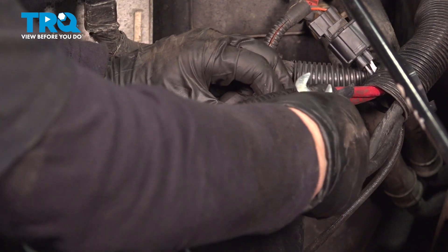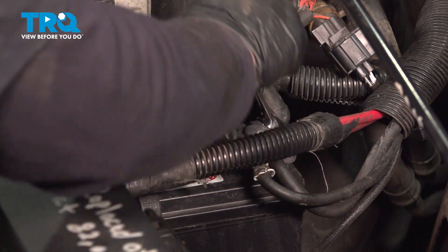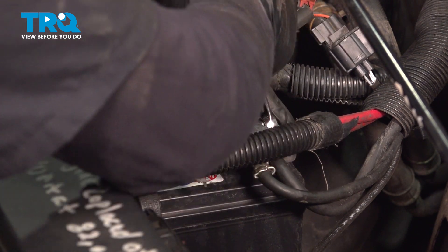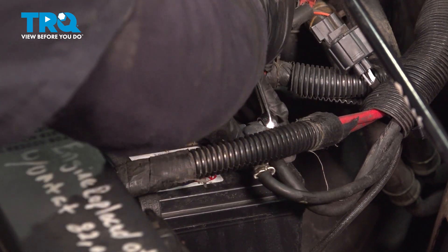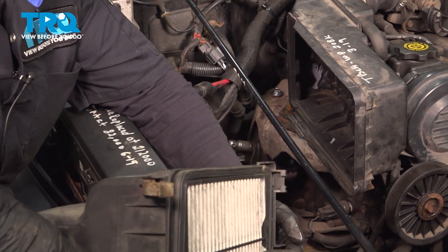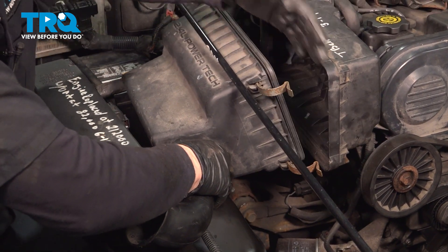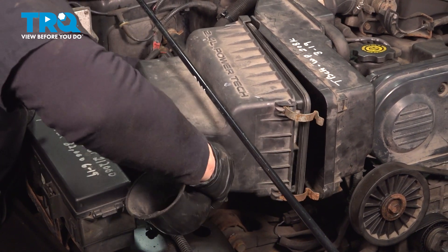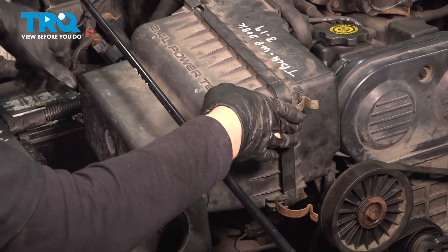Now we're going to put our negative battery cable back on. Make sure it's all the way down on that battery terminal. With a 13 millimeter or half inch wrench, make sure that it's snug and you cannot twist it. The air box has plastic hooks in the back that go forward, so make sure your metal clips are forward. Line it up, pull it forward, and snap those in place.